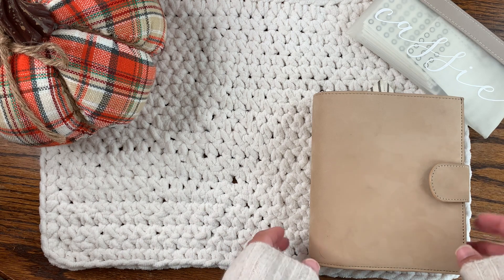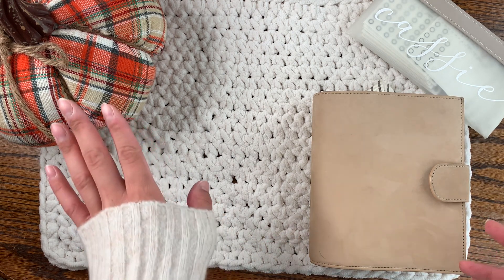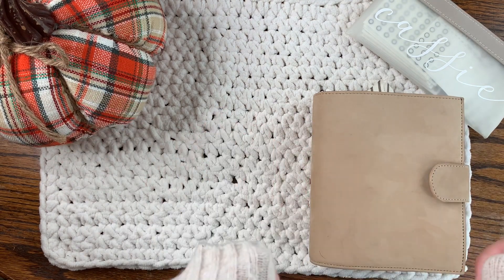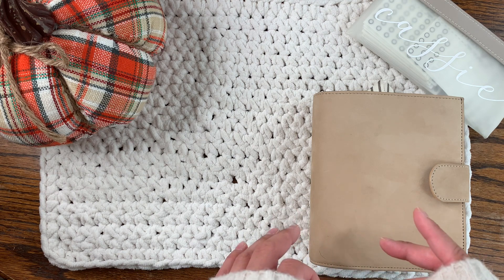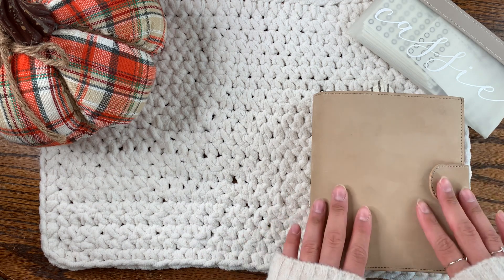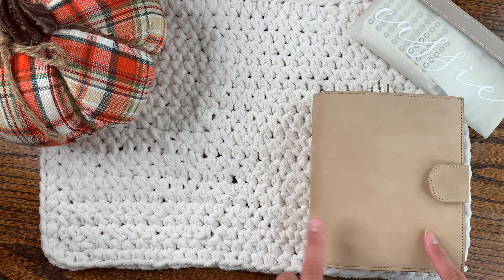Hey guys, welcome back to my channel. I'm clearly in the fall mood looking at this pumpkin and my sweater. Today is like the very first day where it actually feels like fall — it's a little bit cooler, so I'm really happy about that. I just wanted to come on and show you a flip-through of my fall slash spooky setup.